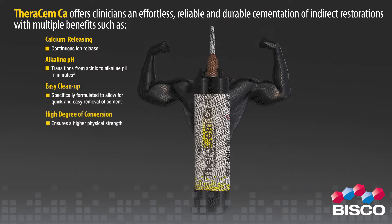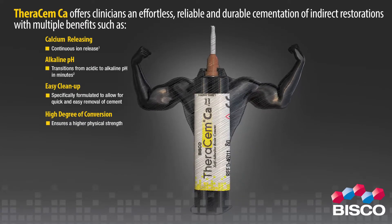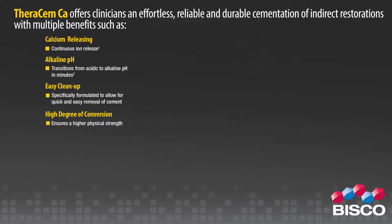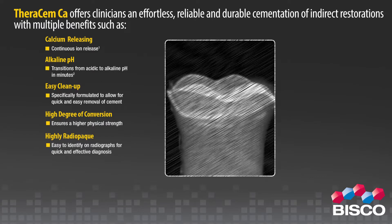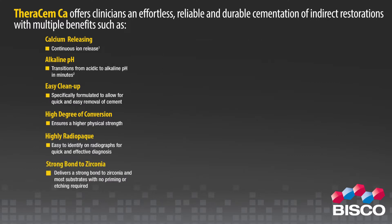Easy cleanup: FerrisMCA is specifically formulated to allow for quick and easy removal of excess cement. High degree of conversion: FerrisMCA achieves a high degree of chemical conversion, which ensures higher physical strength. FerrisMCA is also highly radiopaque, making it easy to identify on radiographs for quick and effective diagnosis.